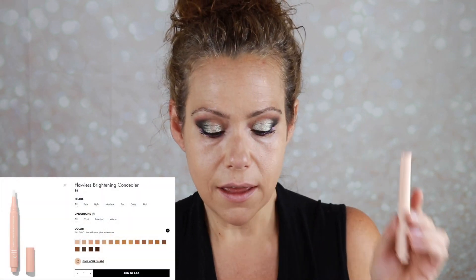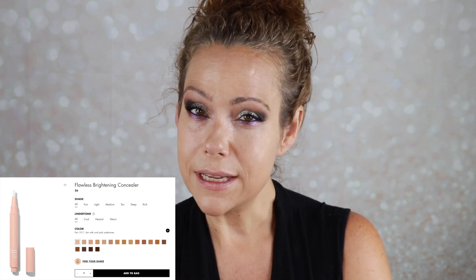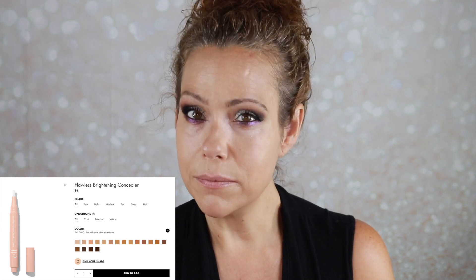For concealer I picked up the elf Flawless Brightening Concealer in Fair. I thought this would make a nice combo with the under-eye brightener, because the elf Camo — unpopular opinion — I find a little too heavy and drying for me, and I wasn't a huge fan of the Hydrating Camo either. I'm so picky with concealer. What I like about this is that it feels super thin.